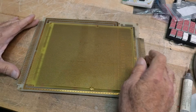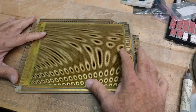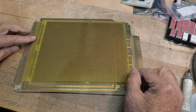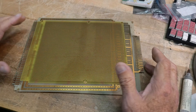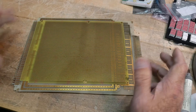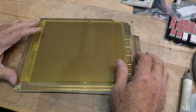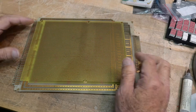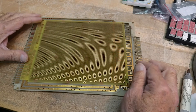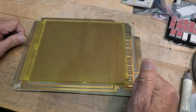Alright, let's see what's on the bench today. Obviously some big PC boards. I was cleaning out a drawer in the garage where I have a bunch of PC boards stashed, and I ran across these and thought this would be of some interest. These are from the way back days of Hewlett-Packard — in particular the Hewlett-Packard Optoelectronics Division and Optical Communications Division.